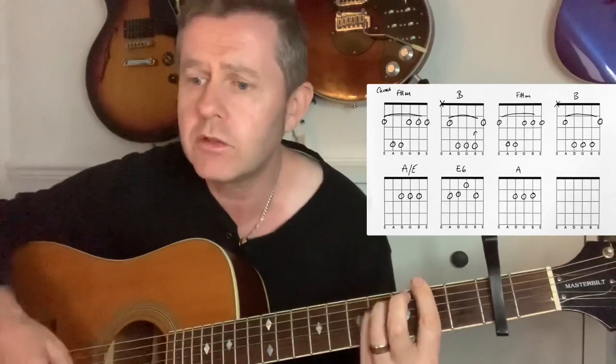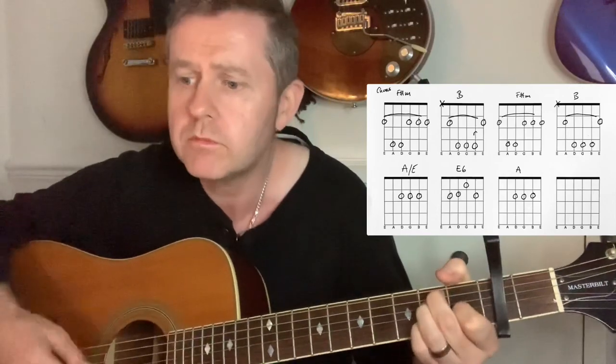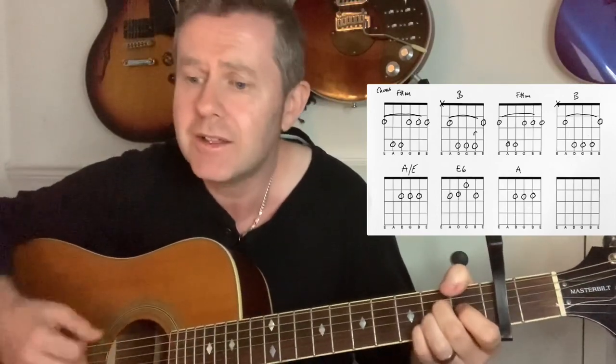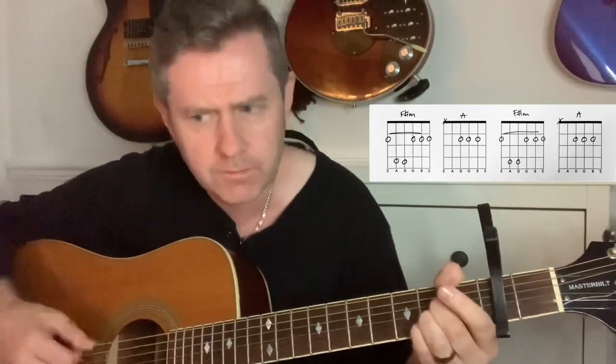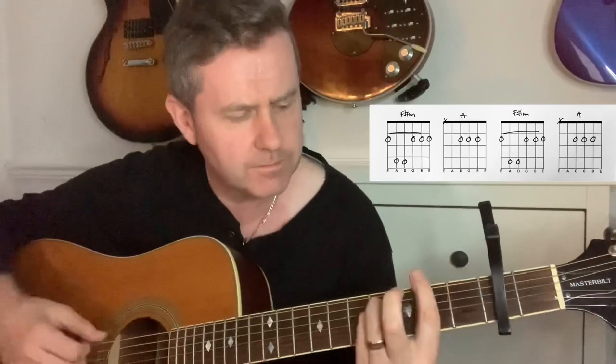After the second chorus, there's an instrumental section — eight bars of F sharp minor twice, then C sharp minor.